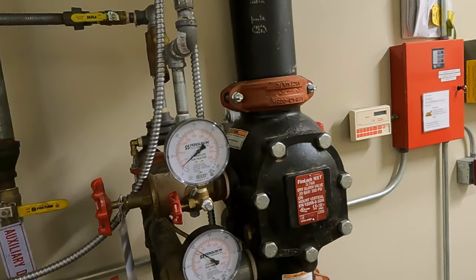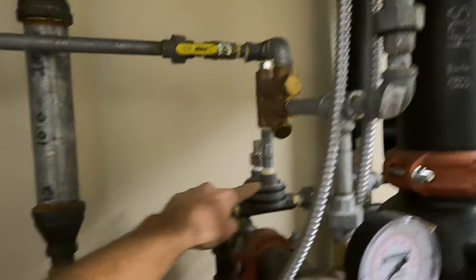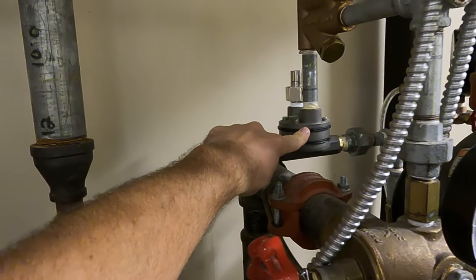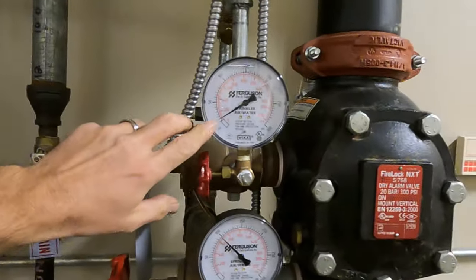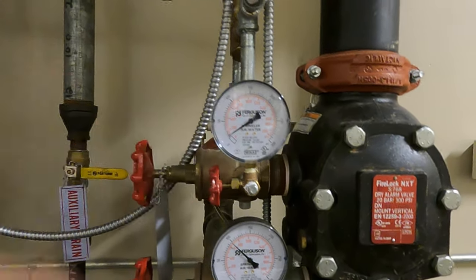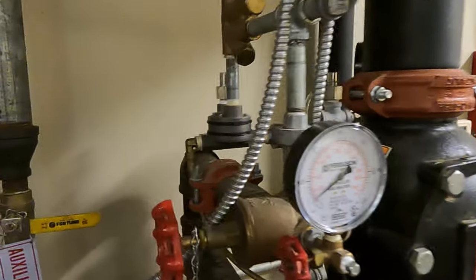Right now we have system air pressure, and these operate at a low pressure — they only need 13 PSI. In fact, 20 is the maximum on them. We're right at 15 here. 13 is the minimum, 20 is the maximum.